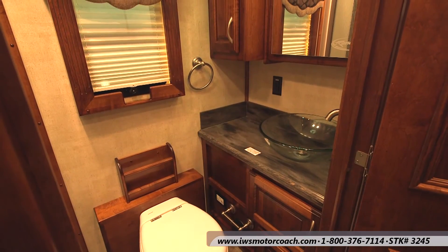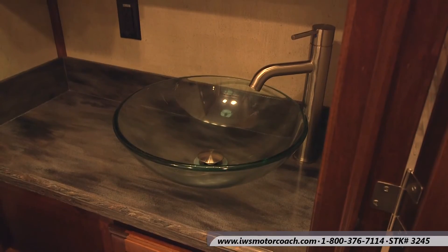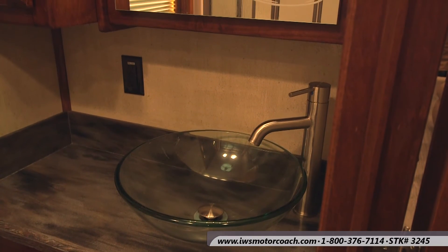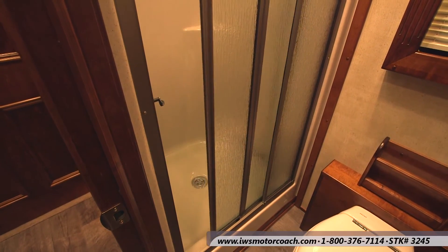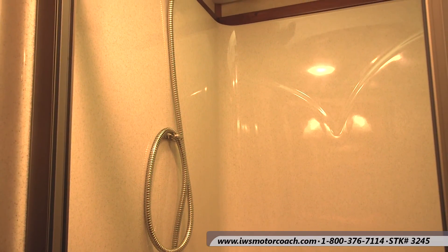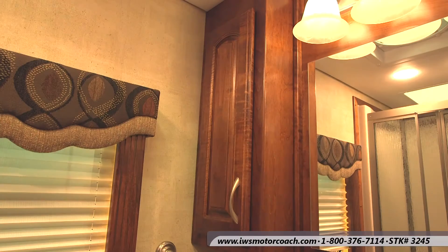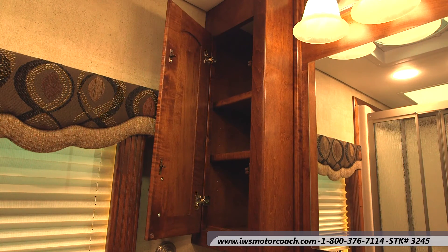Now we're going to move around into the bathroom. This has the solid maple cabinets and the textured wall board. This one has an optional vessel bowl sink, which I personally really like. You can see there's an extra 110 outlet above the sink. Renegade uses full glass doors into the shower. I'm over six foot tall and there's plenty of room inside the shower — it has a skylight in it and the ceiling height in this coach is incredible. Here's a shot of the linen closet and you can also see there's a mirror above the sink.